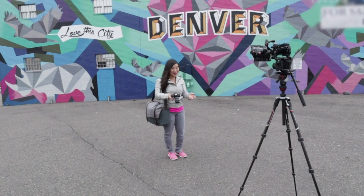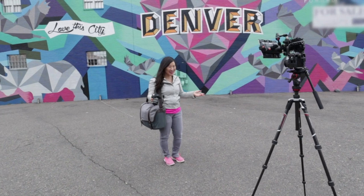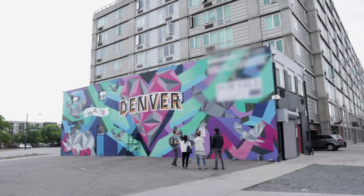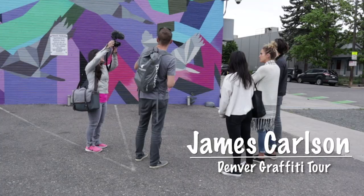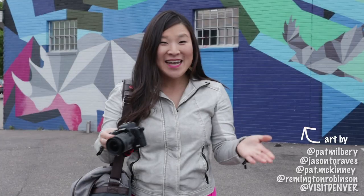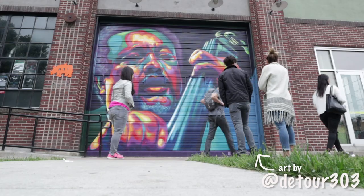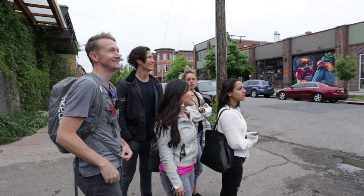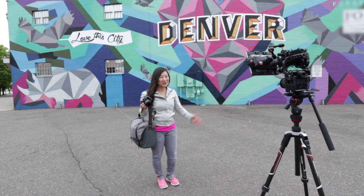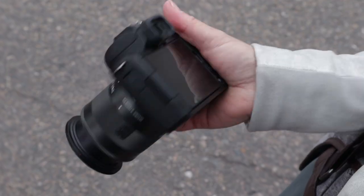One of my favorite things to do when I travel is discover cool street art. It's a good way to get to know the area, and a fun excuse for a photo op. Welcome to the Denver Graffiti Tour — we're going to be seeing some street art today. Today I'm teaming up with Canon to discover Denver's colorful Rhino neighborhood with the Canon EOS M50, and we're using only M50s for this production, so we're going to put this camera to the test.